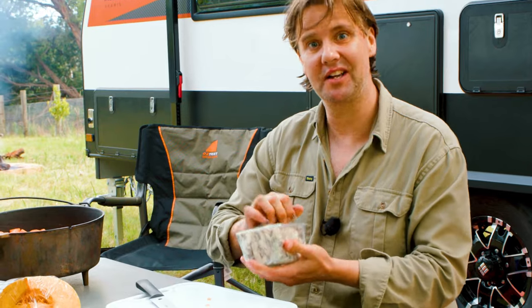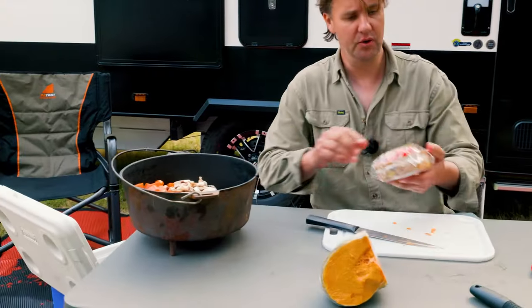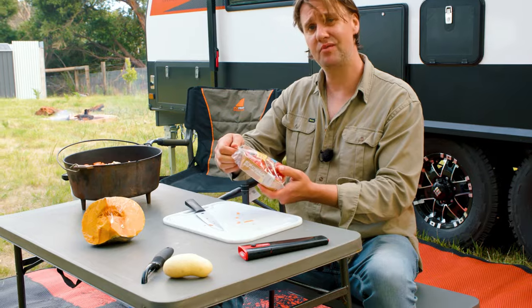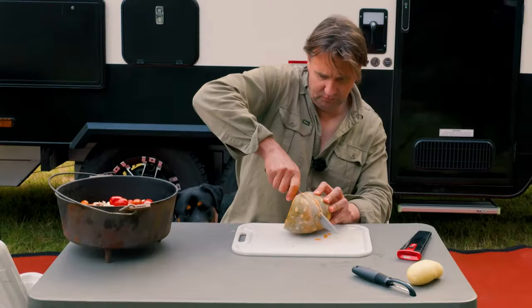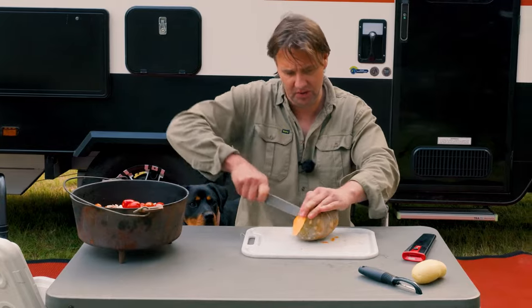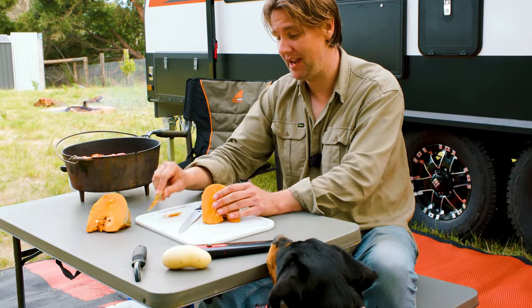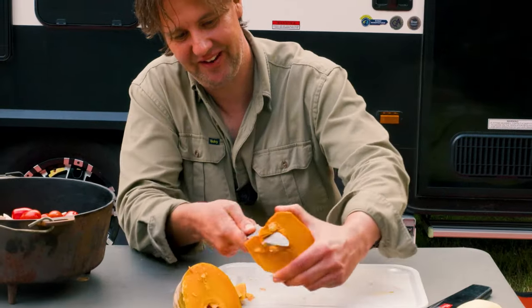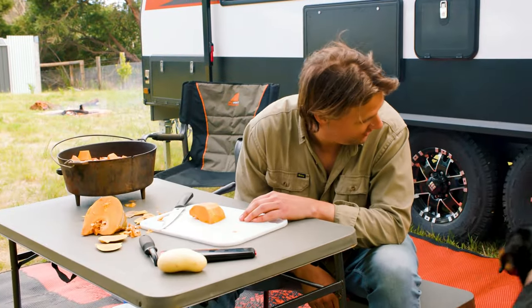I'm also going to chuck in some mushrooms because mushrooms are great. I also got some baby roma tomatoes — we'll chuck them in. A little bit of pumpkin. They will never hire me to run a cooking show. I reckon you'd get rid of the rind — my mum used to make me eat the pumpkin rind, she thought it was good for the bowels. We'll get rid of the pips too, probably don't want them.